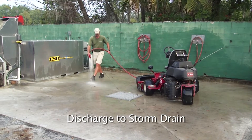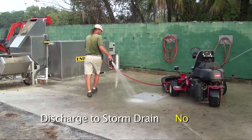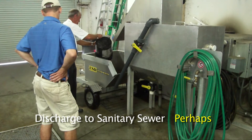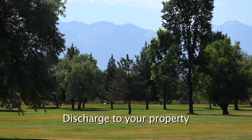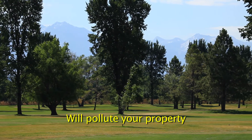Can you legally allow discharge from your wash area to storm water drains, septic tanks, lakes, ponds, streams or other waterways? No. Are you allowed to discharge your equipment wash water to the sanitary sewer? Perhaps, but tight restrictions apply. Can you allow run off to your land area? Possibly, but you would be polluting your own property, resulting in a very expensive soil and groundwater clean up.